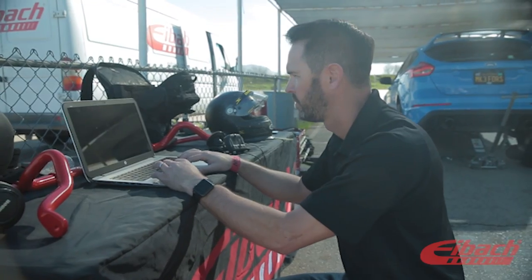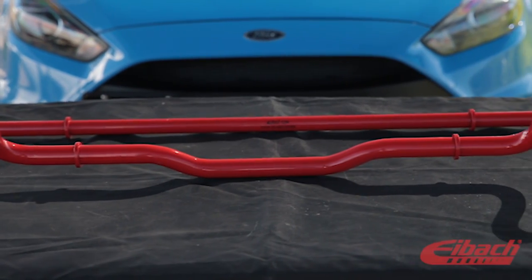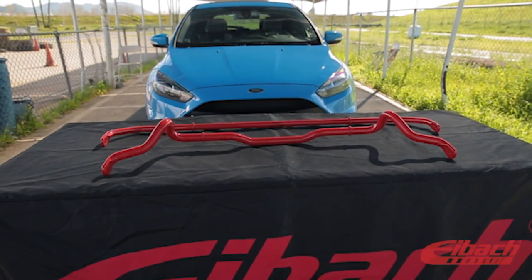After spending all day out here and doing several changes on bar sizes and adjustments, we're going to end up with a 29mm front bar and a 25mm rear bar with two adjustments in the rear.